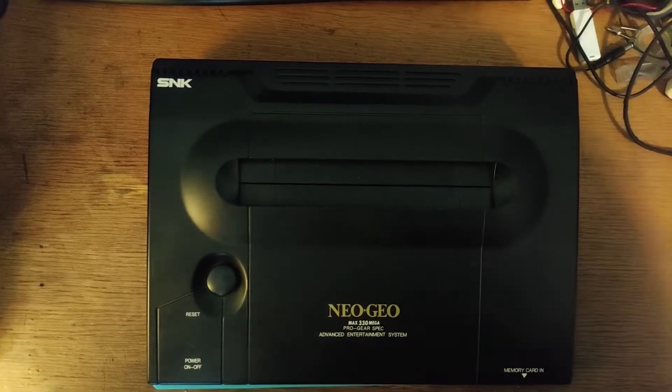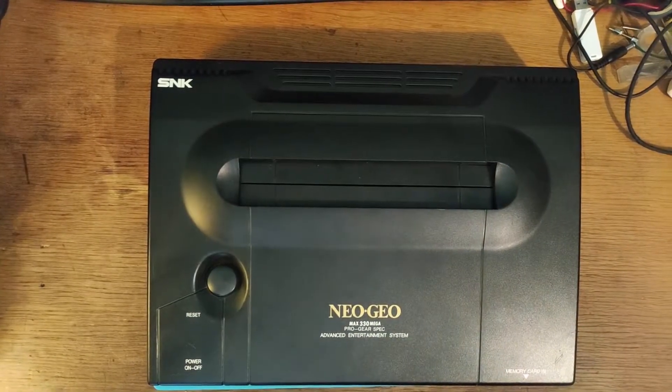Hello everyone. This is a Neo Geo AES console that I'm trying to fix. Upon powering it on, you can see there's some garbage on screen — so there it is.